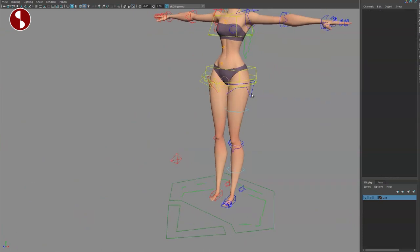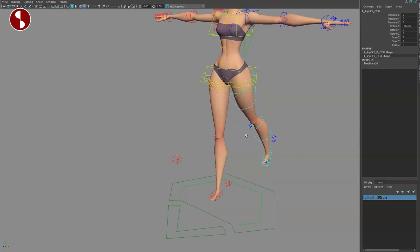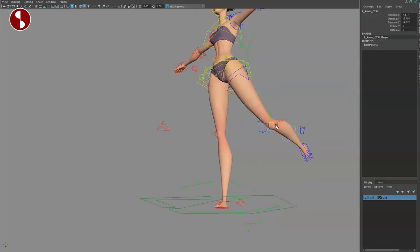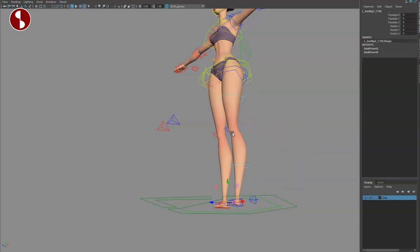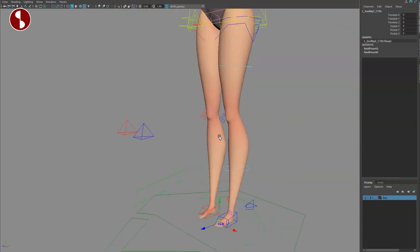You also have IK/FK on the leg. Turn this off and it turns into FK, so you can select this and it will move the leg like that. It still retains knee options for bendies, movement, and pinning. Let's go back to IK — of course this is on both sides, left and right.